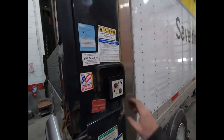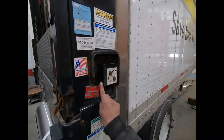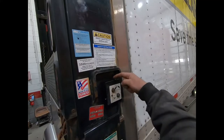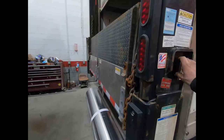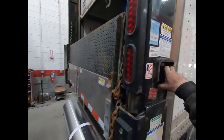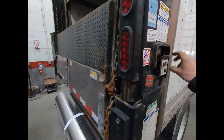We got a lift gate here, customer complaint is it will not unfold or fold. We're going to bring it up and see — pressing the toggle switch this way moves the lift gate up, holding up and forward on this toggle opens it up, and up in that way on the toggle will close it. We'll bring it up out of the travel latch. Now I'm pressing up on this toggle switch to open it up, but it doesn't open.